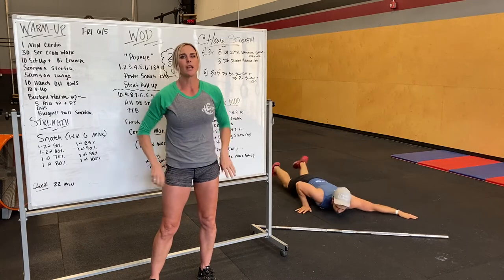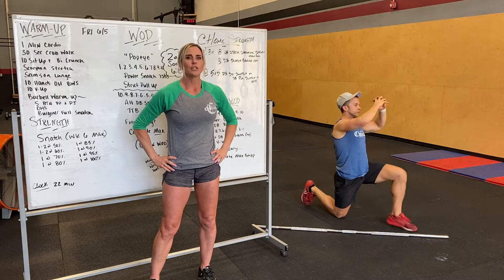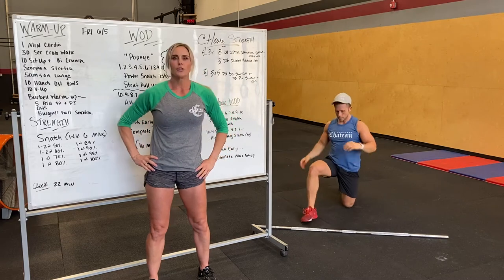Next we're going to the Samson Lunge, getting our hips and ankles warmed up. Deep lunge, reaching nice and tall, and feeling that stretch in the hip flexor. Do one to two times per side.